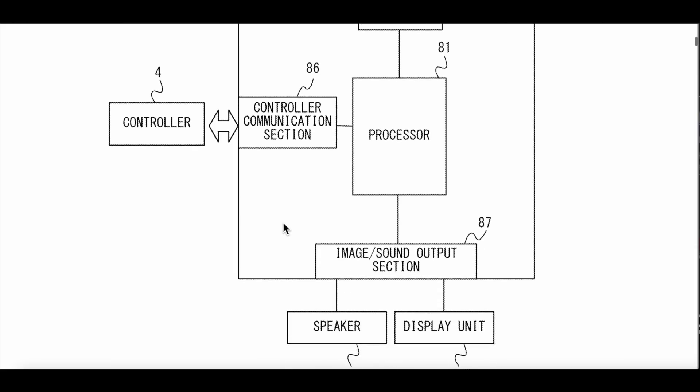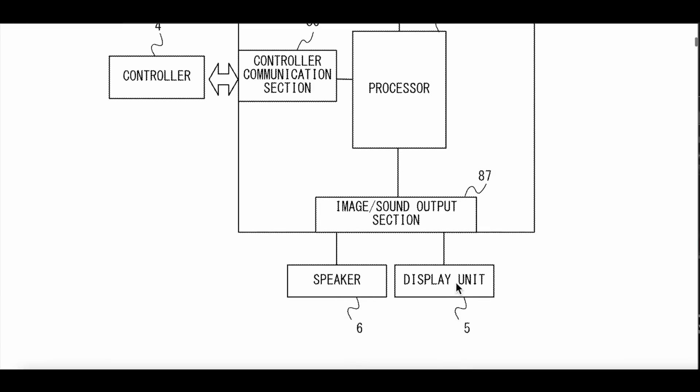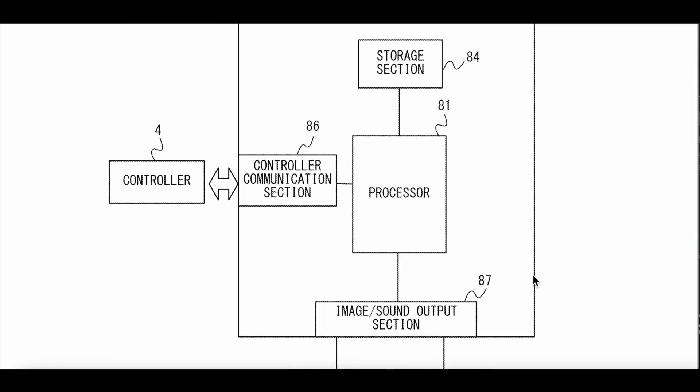Now, what is this missing? This is missing a display of itself. So there's a possibility that the next Nintendo console may not be able to dock — maybe it's just a console that you use normally on a TV. There's a possibility if this is a Switch. Because right now, this display unit would be the TV, this would be the speaker, and this would be the in and out of the signal — HDMI cables.